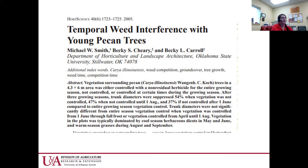Dr. Smith and Becky Carroll at Oklahoma State did a study looking at the impacts on yield with vegetation surrounding pecan trees. They looked at different sized rings around the trees where they applied a non-residual herbicide — Roundup, I believe — in this study. The trunk diameters of the trees were not significantly different, and these were bearing younger trees, about four or five years old.